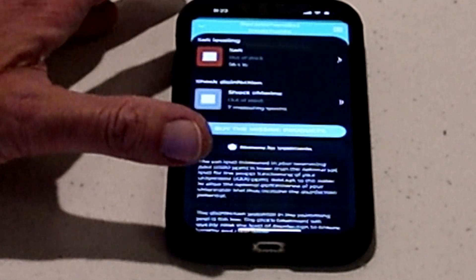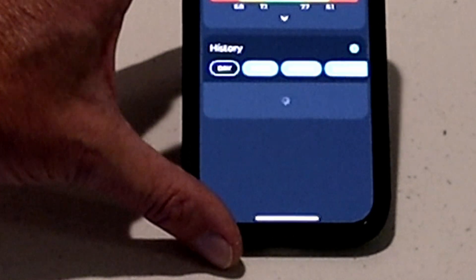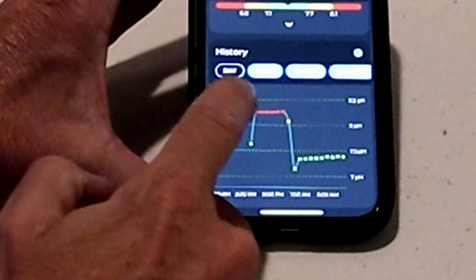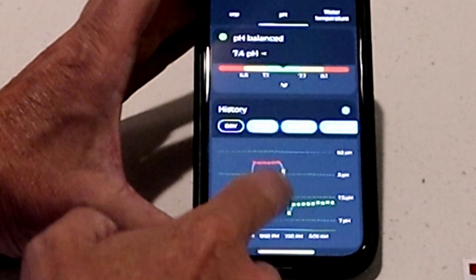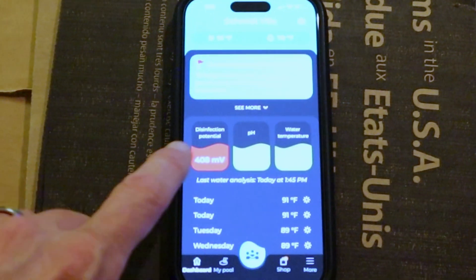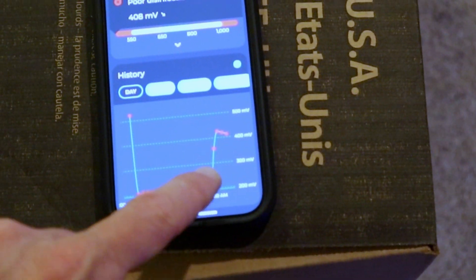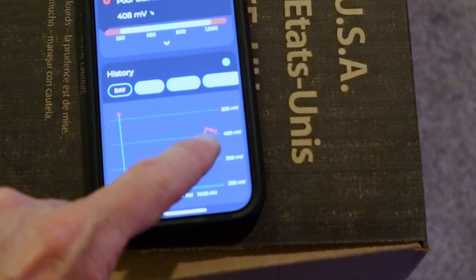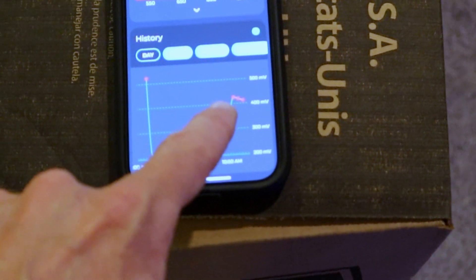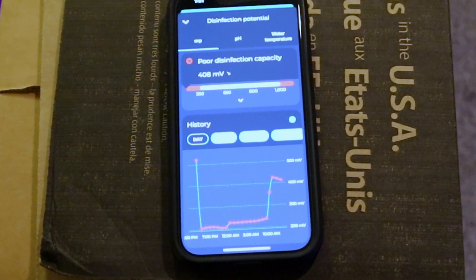This thing is definitely working. I added one gallon of acid and it's right dead center where it needs to be — last night, acid added, one gallon, fixed that issue. I also put some shock in a few hours ago: it was down here, put the shock in, and now it's raised back up. I may add another shock, but I've also checked the chlorinator and gotten that working. It is definitely improving. This little device definitely works and it's quite impressive.